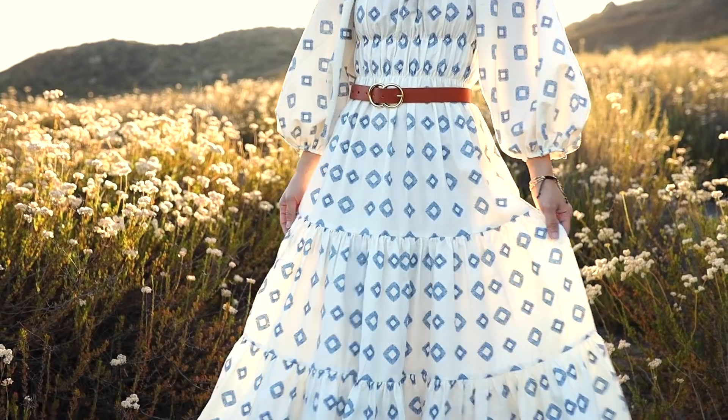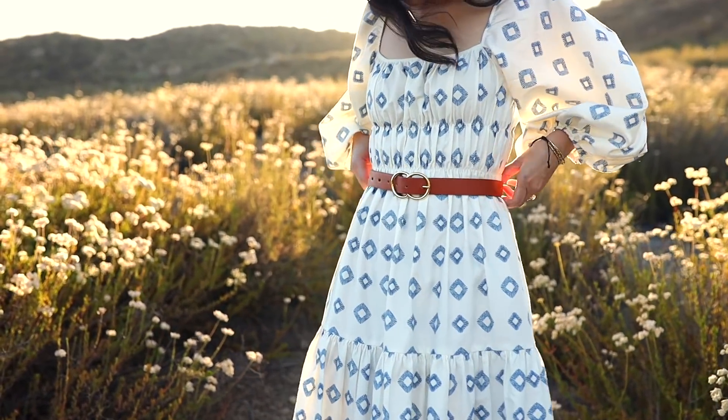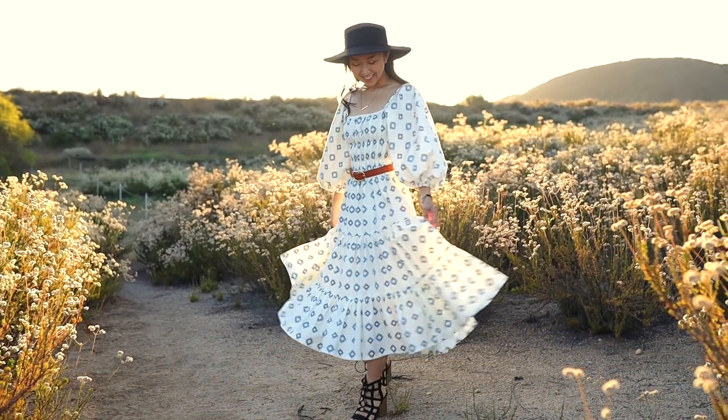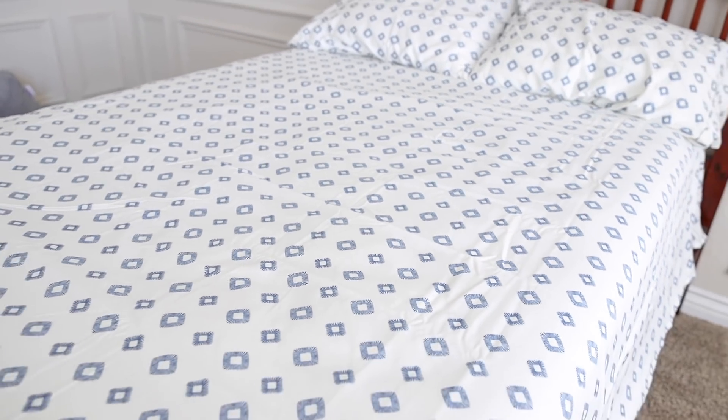Hi, welcome back to my channel. My name is April and this week I'm going to show you how to make this super adorable summer dress I'm wearing right here. This is such a perfect dress to wear for summer and I made it from a bed sheet I bought from Target. The cool thing is that if you have bed sheets at home already that you can upcycle, you don't have to spend any money at all unlike me. So I hope you guys enjoy this video. Don't forget to like and subscribe and hit the notification bell so you don't miss out on any more new videos from me — let's get started.